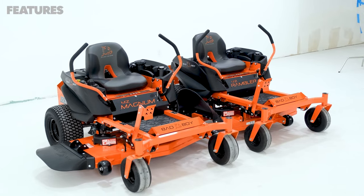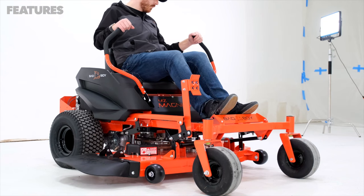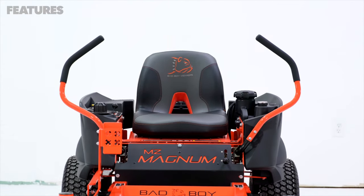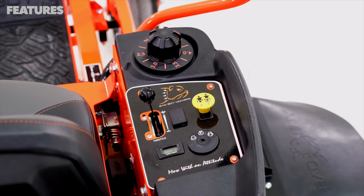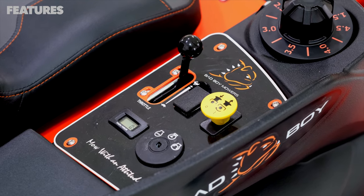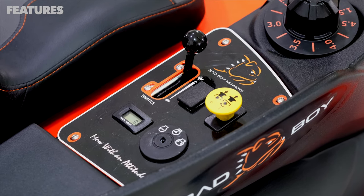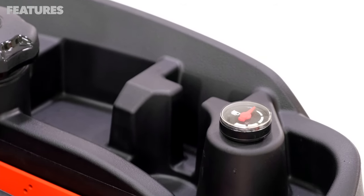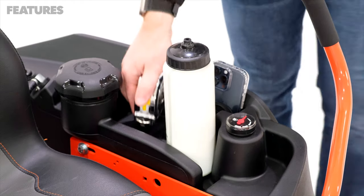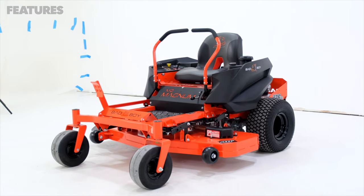Bad Boy has set their priorities right on their residential mowers. The MZ Magnum does not have any fancy features — instead, Bad Boy has focused on providing a higher quality build and components. The deck dial system is one really good feature. The control panel is super straightforward and simple. There is an hour meter, something you don't see on the MZ Rambler. There is also a spot where you can wire in lights or an electric deck lift system. You also have your PTO switch, throttle, fuel gauge, a small storage cubby, a phone holder, and a cup holder.